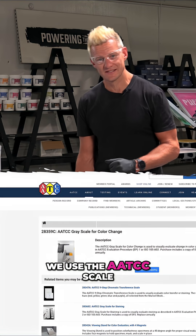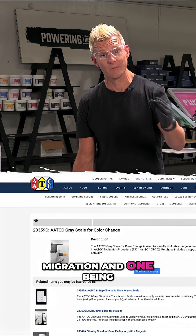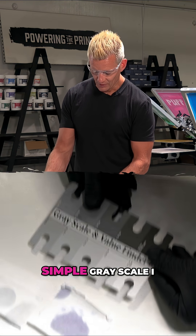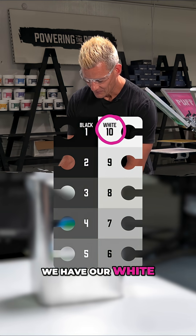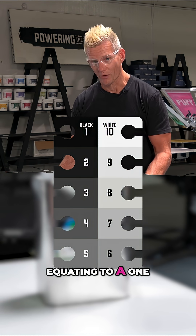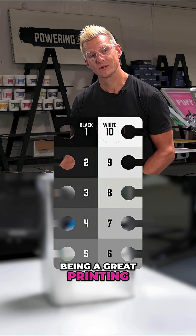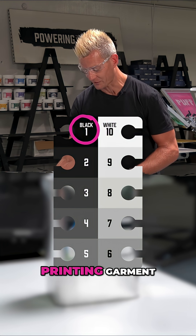At Maylab we use the AATCC scale, which uses a 1 through 5 — 5 being no dye migration and 1 being horrible dye migration — but those are around $800, so I used a simple gray scale I got for a few bucks. Here we have white, then different levels of gray. If you imagine this on a 1 through 10 scale equating to a 1 through 5 scale, 10 or 5 being a great printing garment and 0 or 1 being a horrible printing garment.